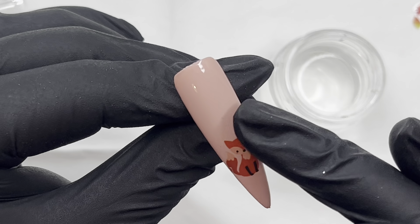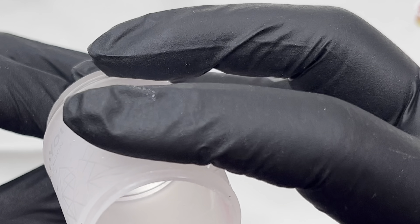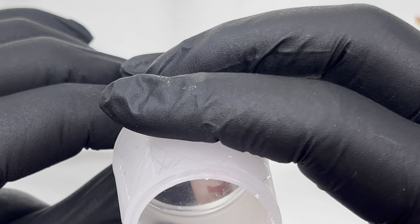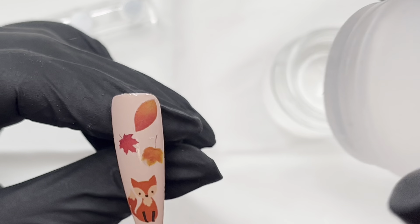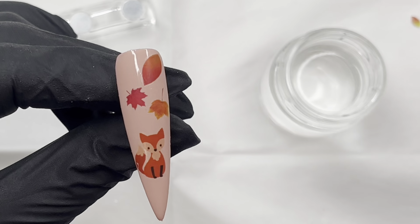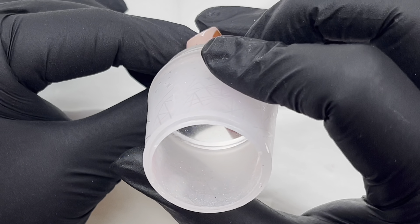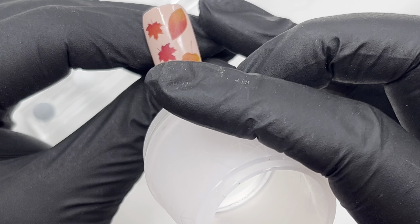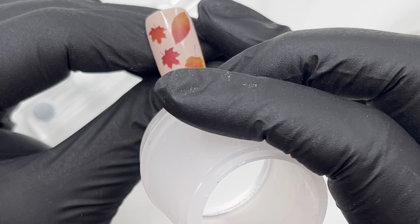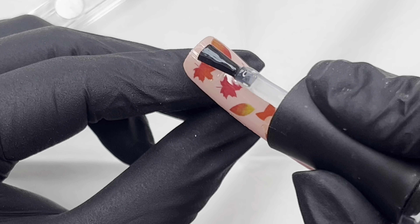After about 10 seconds, you swipe it off. Then, as you can see, I just go ahead and stamp on — I do use the Moyu clear crystal clear stamper — basically adding those little leaves wherever I want them. If your gel polish doesn't have much of a tacky layer, put a very thin layer of base coat down and cure it, because you do want your decals to adhere to the tacky layer.